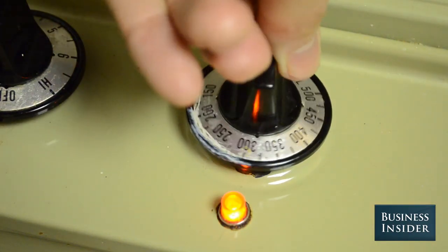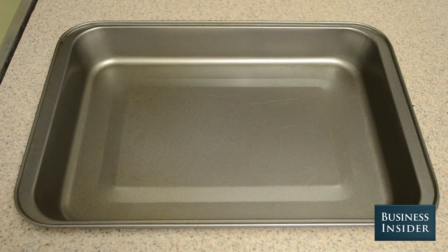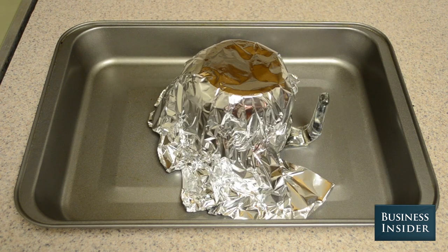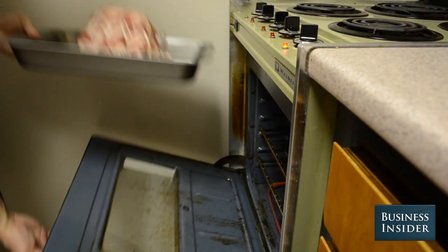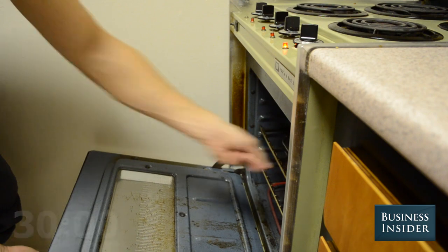Preheat the oven to 350 degrees. Then get a baking pan, place an upside-down Pyrex glass bowl on top of the pan, cover the glass in foil, and drape the foil with the bacon weave. When the oven's heated and ready, place the bacon weave into the oven and leave for 30 minutes.